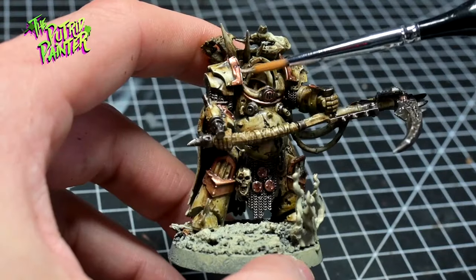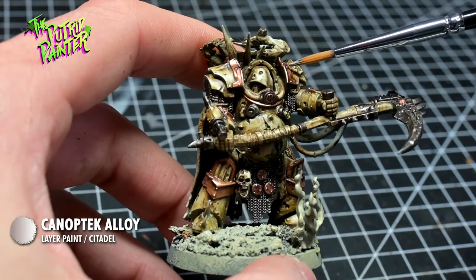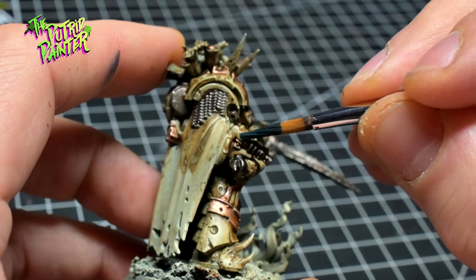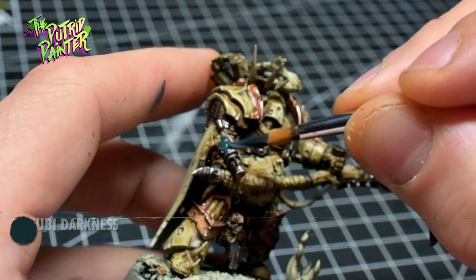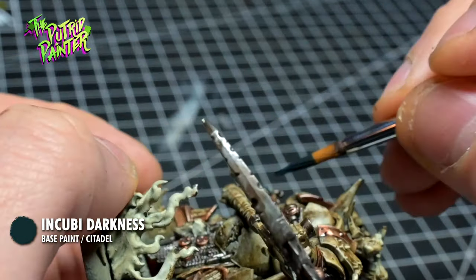I highlight both with Canoptek Alloy — this highlight lies nicely in between bronze and metal and can be used for both. I paint the gun casing of the spurred gauntlets — and yes, those are the names — with Incubi Darkness. This is a small detail I have running throughout my army.